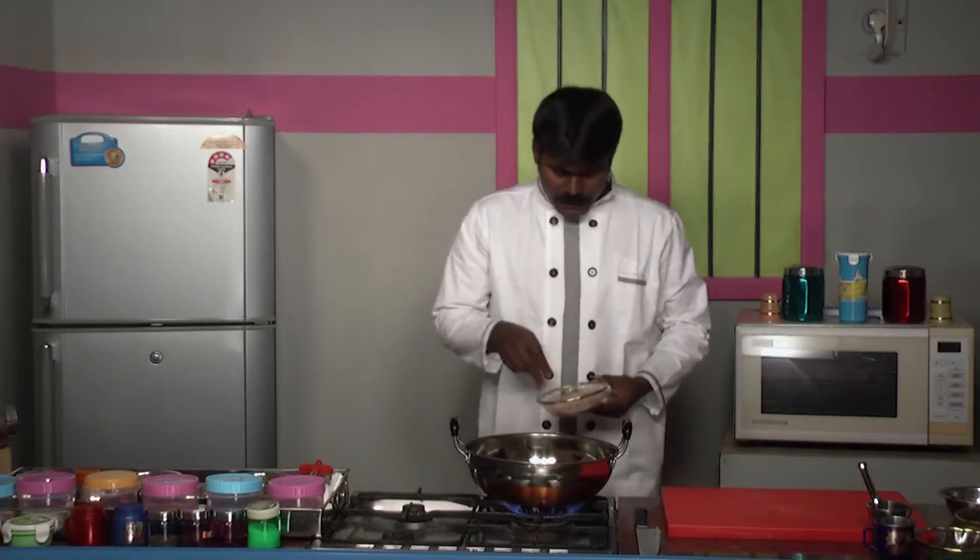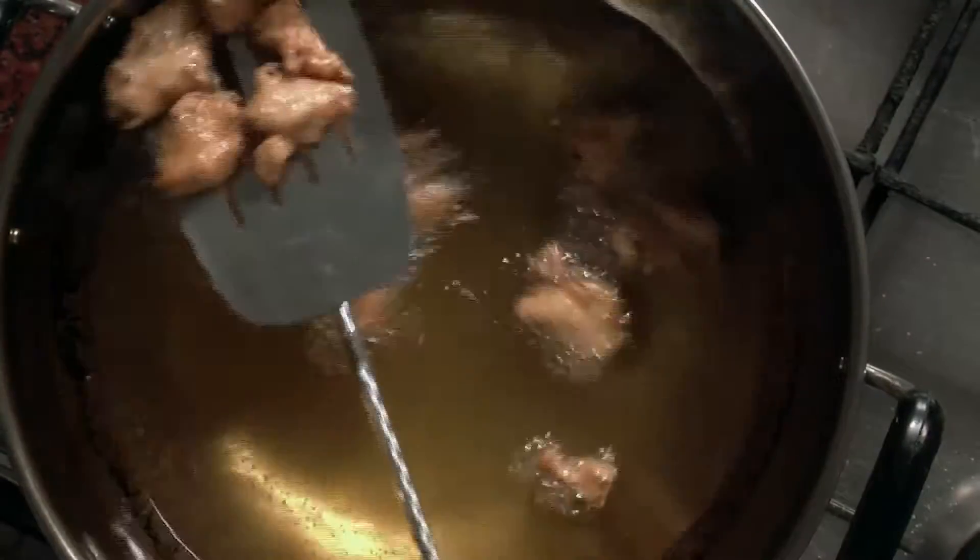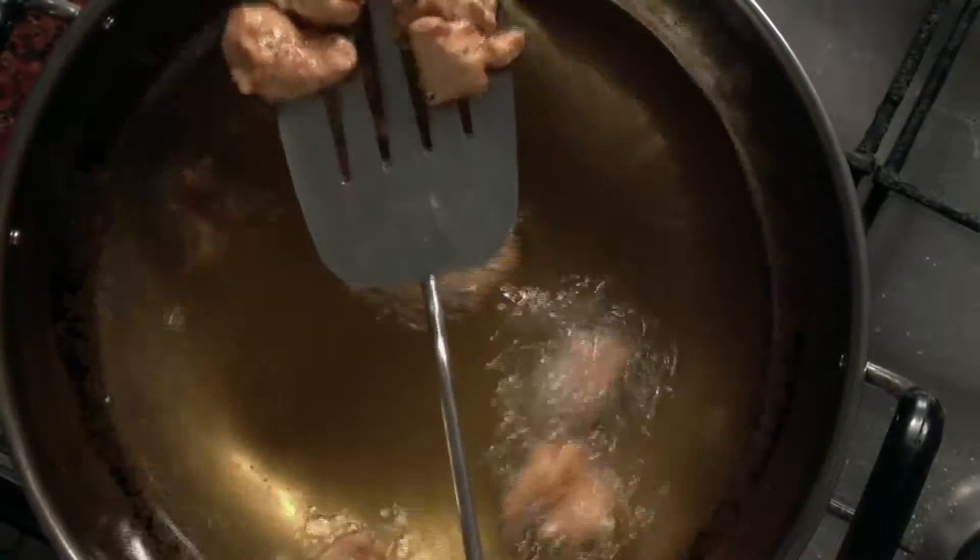Now we need to fry the marinated chicken. Remember, it has to be fried only in medium flame. The chicken has turned golden brown. Always take out the chicken only in high flame — only then the oil won't be stuck to the chicken pieces.